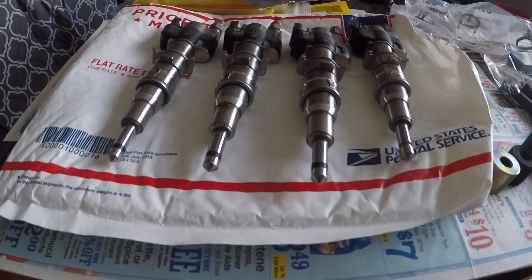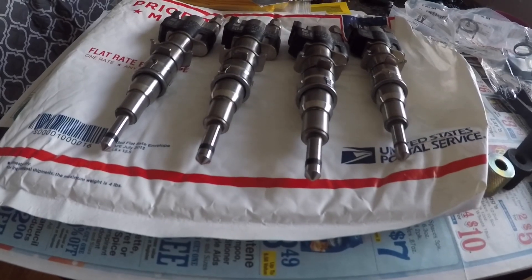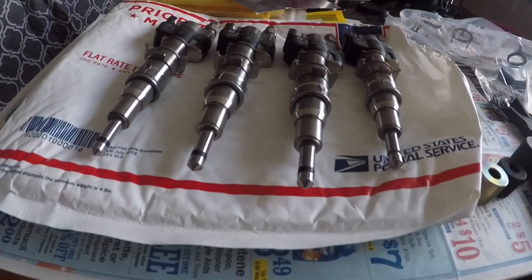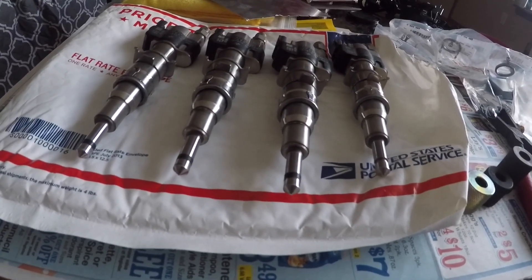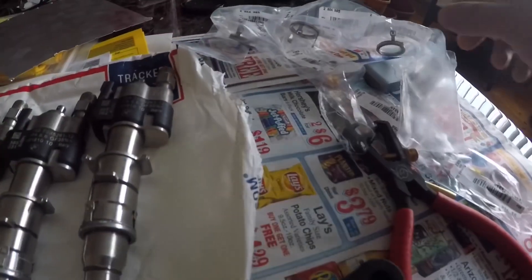I got some injectors here for my N54, my 335i, and they're used but I bought new seals and I'm gonna put the seals on. I decided I'm gonna show you guys how to do that. I got the tools right here to do it, and then I got the seals and then the couplers.